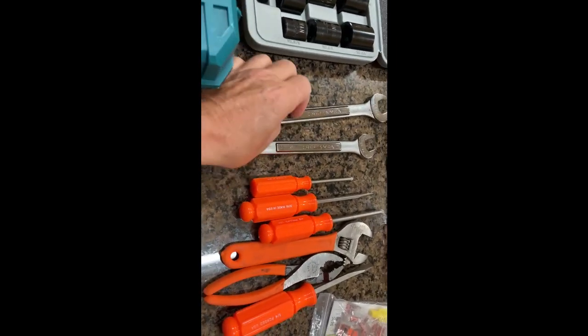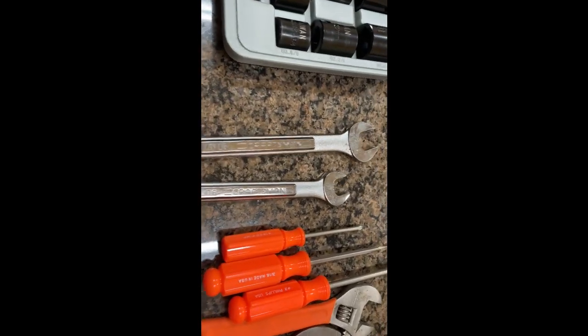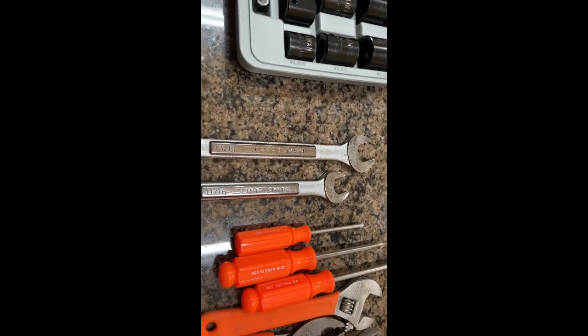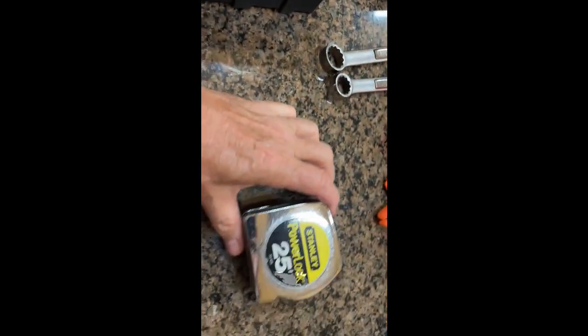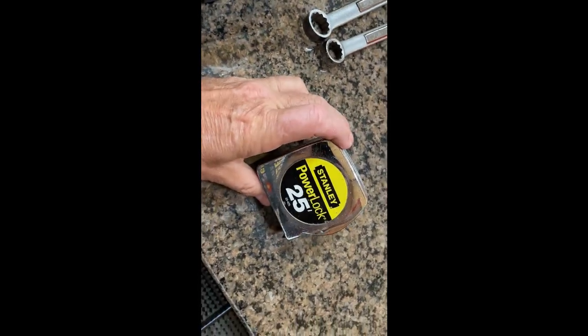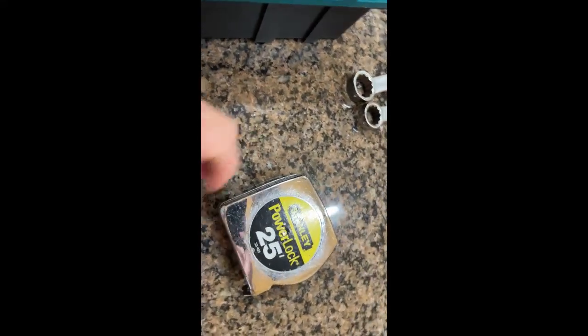These two wrenches I carry because they are for the suspension bolts, so if I end up having to replace a spring, I'm going to need these in addition to my impact wrench. I also carry a Stanley tape measure because sometimes it comes in handy.